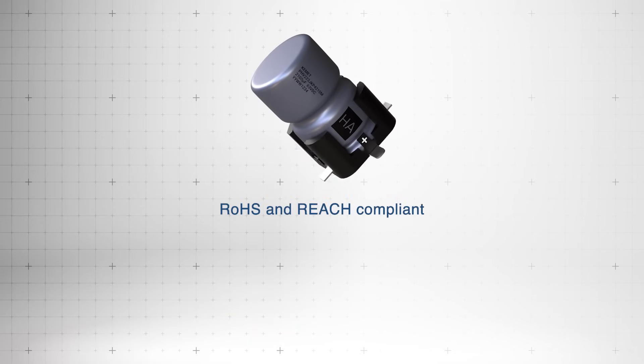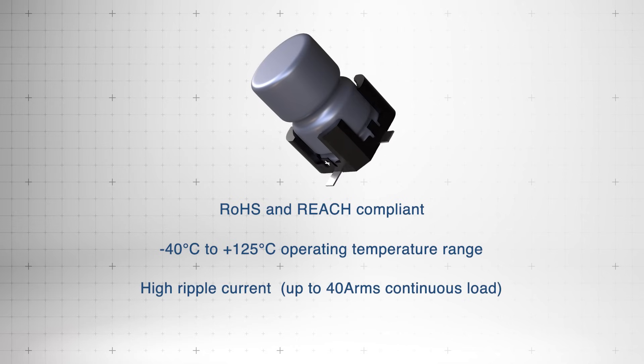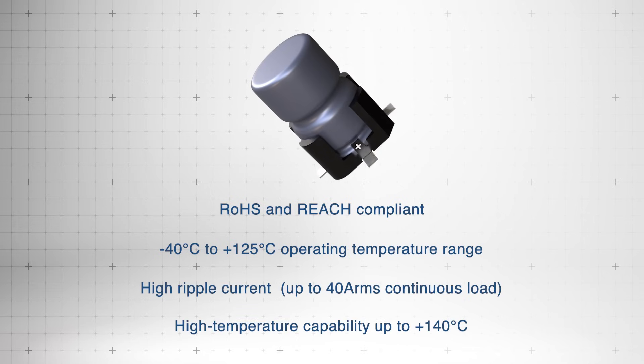RoHS and REACH compliant, they operate from -40°C to +125°C, offering high ripple current handling and high temperature resistance up to +140°C.